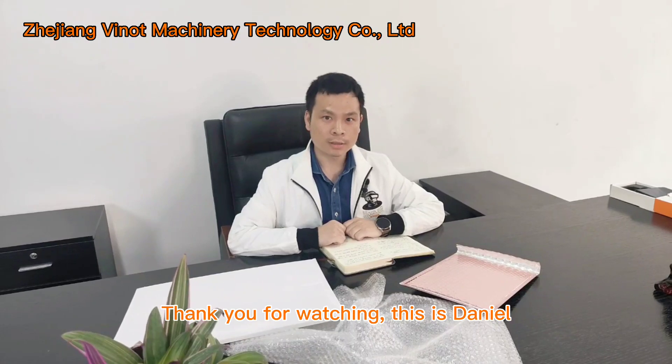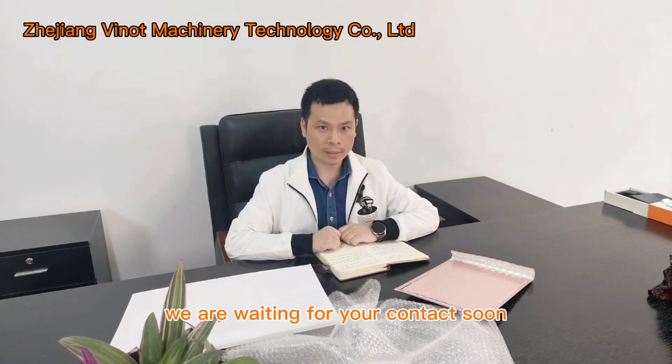Thank you for watching. This is Daniel and we are waiting for your contacts. Bye bye.